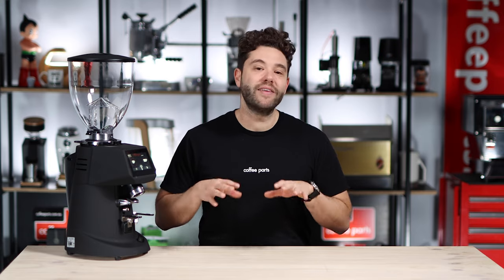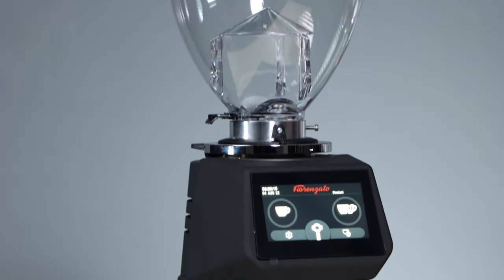Hi, I'm Petter from Coffee Parts and today we're looking at Fioranzato's latest F64 EVO with the Red Speed Burrs.